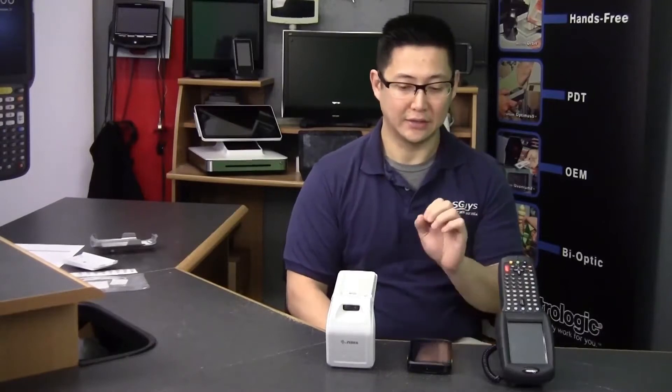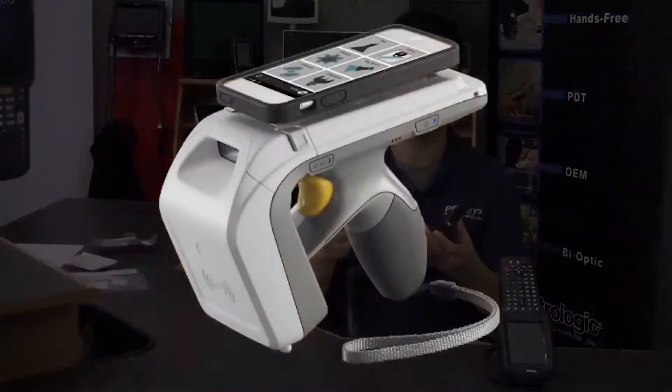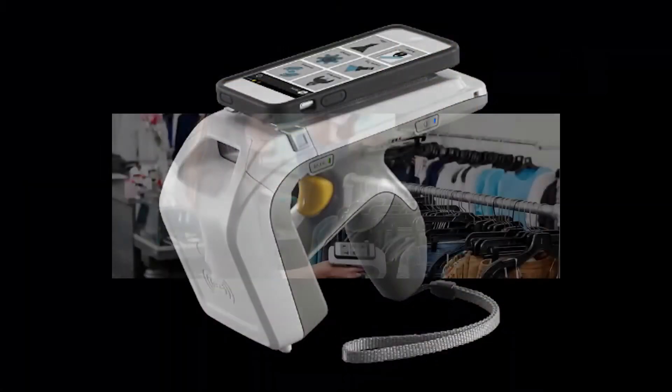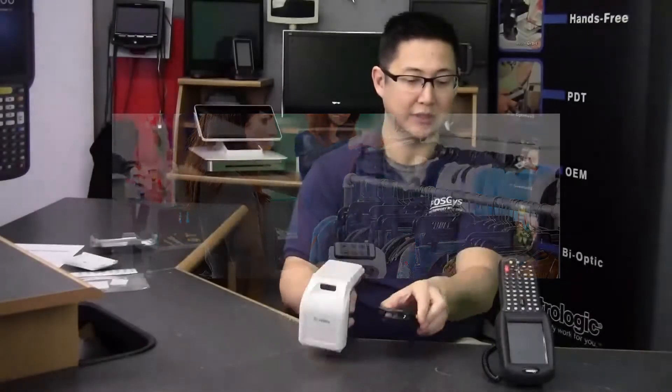Hi, this is Travis from PSGuys.com. Today we're reviewing the Zebra RFD8500, a tool to convert a smartphone into a full-fledged mobile computer for doing inventory, point of sale, or anything where you need barcode scanning or RFID capabilities.